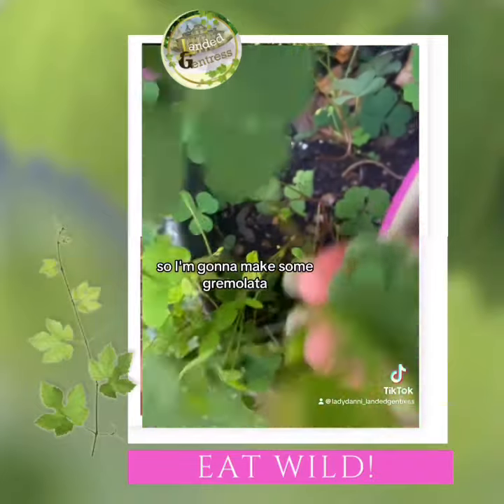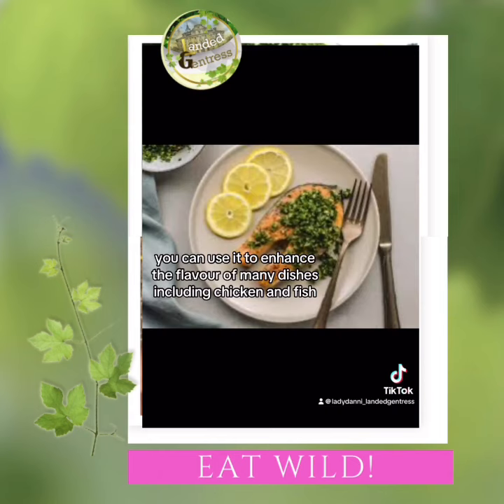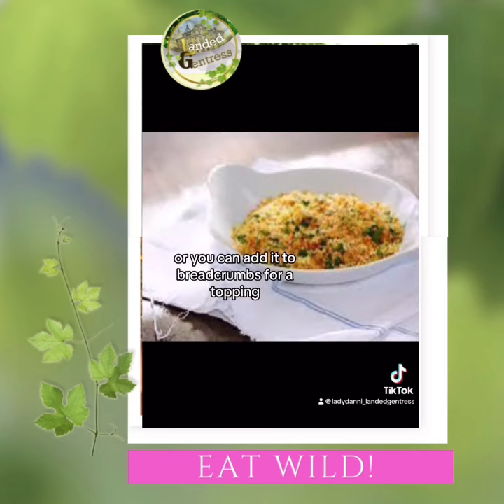So I'm going to make some Gremolata. Gremolata is an Italian condiment that combines parsley, lemon zest, and garlic. You can use it to enhance the flavor of many dishes, including chicken and fish, or you can add it to breadcrumbs for a topping.